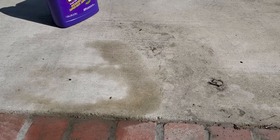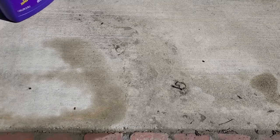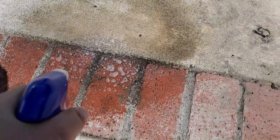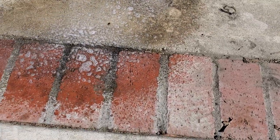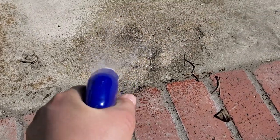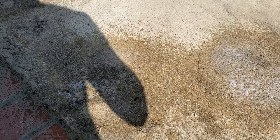I'm gonna spray it on and then scrub it. I got a big push broom here, so let's see what happens. I'm gonna go ahead and start really adding it on to see if it will take all these stains out. I'm gonna scrub it and then show you guys the end result. Hopefully we'll see if this takes care of these oil stains. Give me a moment and I'll come back with the results.